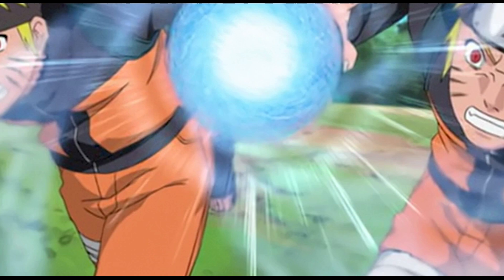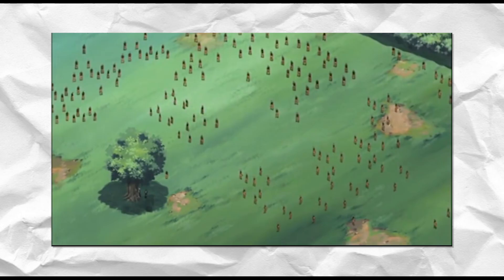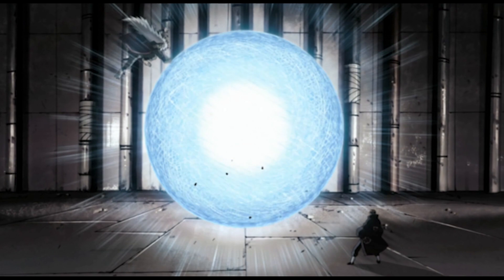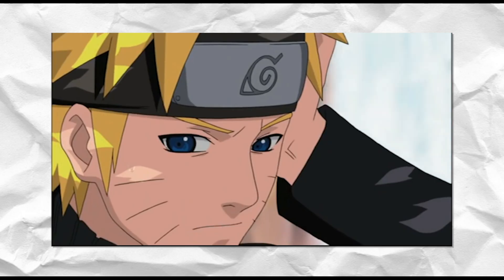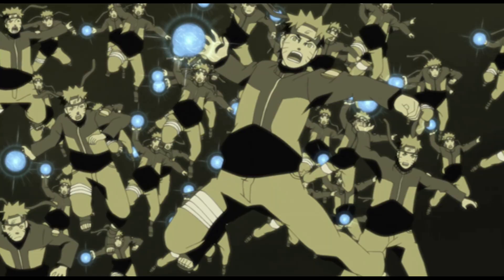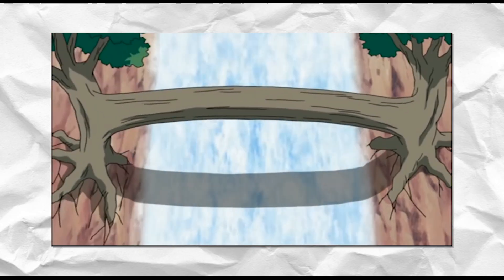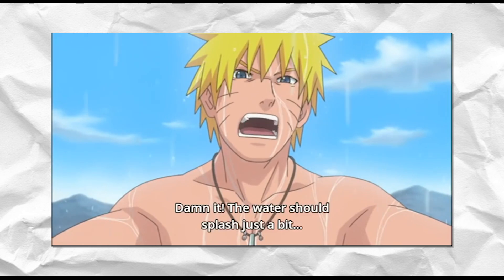There are also different variations of the Rasengan. It can be adjusted in size, the chakra type can be changed, or multiple Rasengans can be used simultaneously. With size, it is basically increasing the quantity of chakra to increase the Rasengan's strength — for example, the Big Ball Rasengan, which took Naruto over two and a half years to learn through training with Jiraiya. The Rasengan can also be used in multiple forms, such as the Rasengan Super Barrage or the Spiraling Strife Spheres, created by using multiple shadow clones.